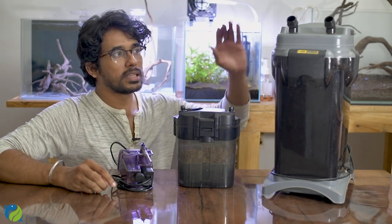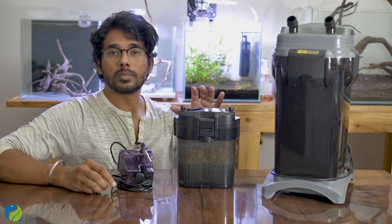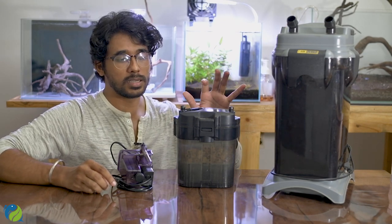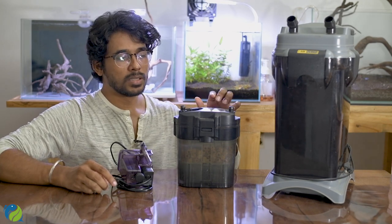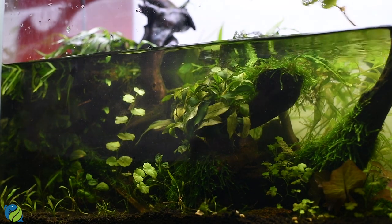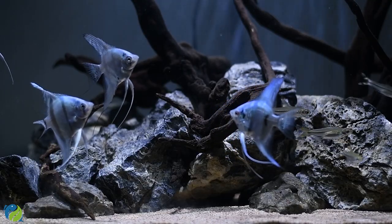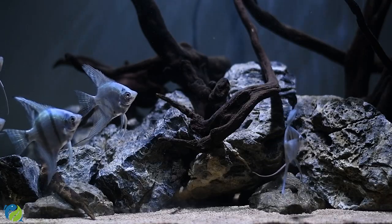For a two-foot tank, I have used the canister filter personally. I use it with a planted tank setup, along with fish and chemicals. For a plain or hardscape tank, fish load is less, so a smaller filtration is sufficient. I use a two-foot tank with a canister and the water stays clear.